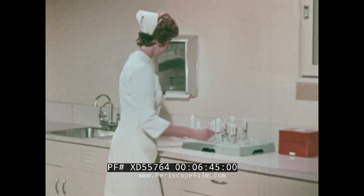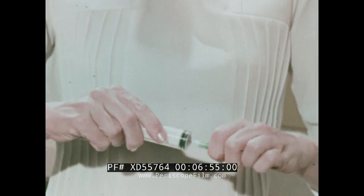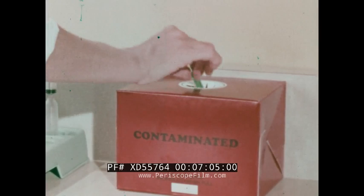Upon completion of the medication round, the contaminated unit should be destroyed. The needle cannula is broken off, dropping into the sheath. The hub is inserted in the sheath. Holding the syringe in one hand, a quick snap of the needle sheath destroys the syringe tip, leaving the needle broken and encapsulated in the sheath. All parts are placed in the contaminated materials box for incineration or disposal.